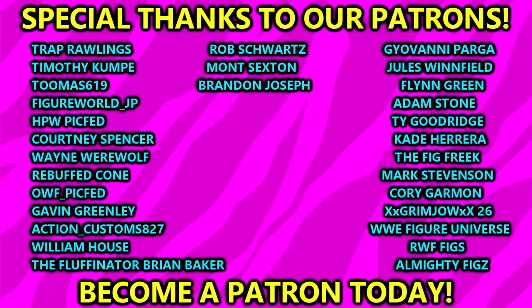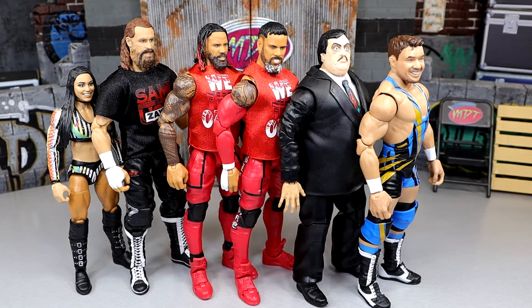Before we get out of here, huge shout out to our Patreon members of the MDT YouTube channel. I always appreciate you fellas for everything you guys do for me. Thank you so very much for your continued support and for checking out the video today. That is going to wrap it up — thank you for watching, subscribe to the channel, follow me on Instagram, Twitter, and TikTok at MyDamnToys. I'll catch you guys in the next video, have a blessed one. We have some good stuff coming this weekend.